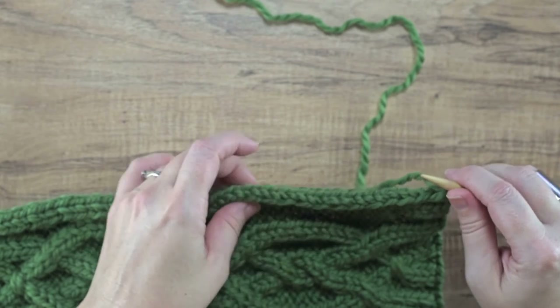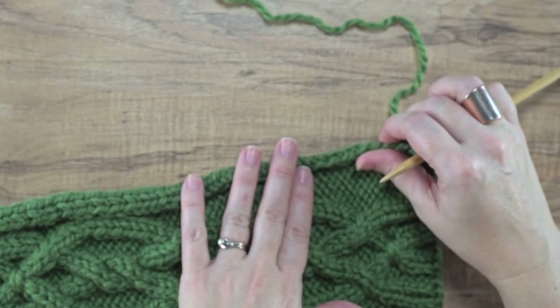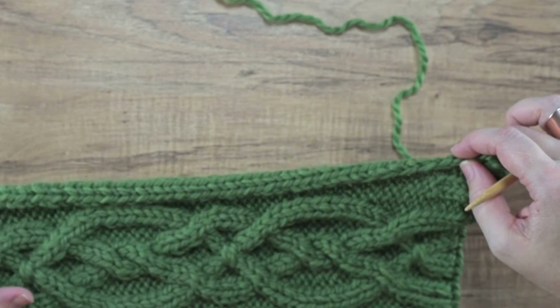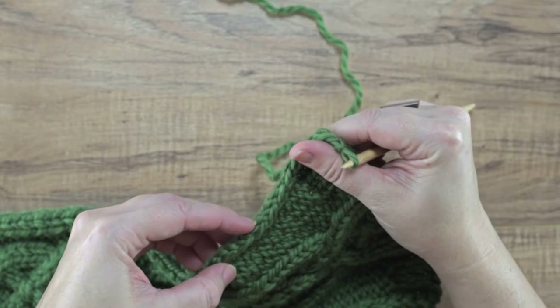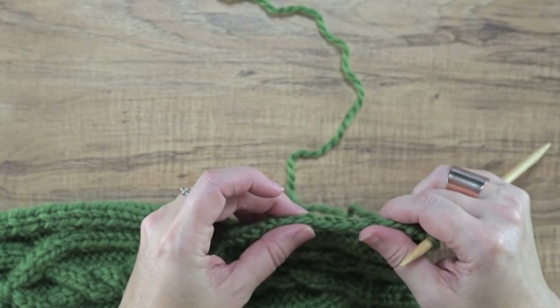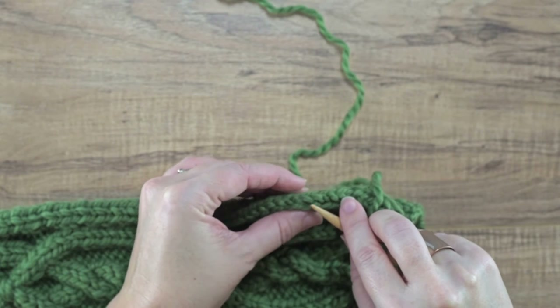Normally with picking up and knitting you don't always want to pick up just every single bump behind every single slip stitch — sometimes you want to do the math first and figure out what gauge you're getting as far as stitches to rows. In this instance I've already figured out my gauge for this neck warmer and I've decided that I need to pick up three stitches for every four rows. So I would simply pick up and knit a stitch in one bump, the second bump, the third bump, and then skip the fourth one, and then continue: one, two, three, skip the fourth, and so on.